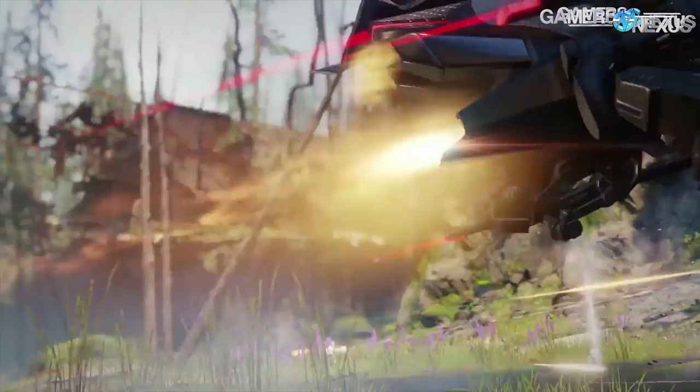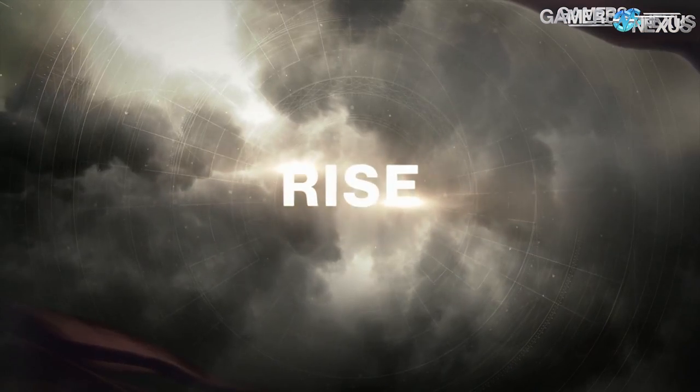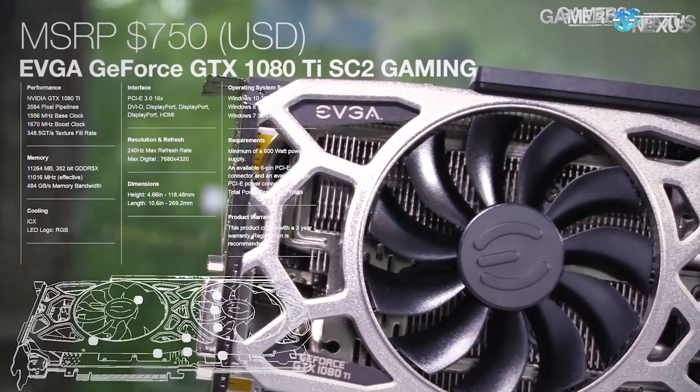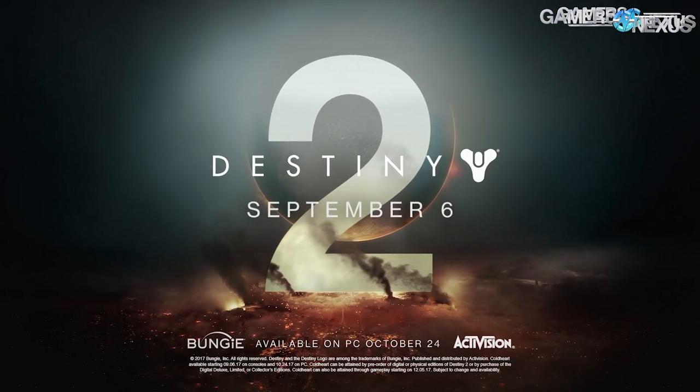This coverage is brought to you by the EVGA 1080 Ti SC2 and Nvidia Destiny 2 bundle, running through September 4th. The 1080 Ti SC2 comes with asynchronous fan control for its dual fans and nine thermal sensors, and includes Destiny 2. Learn more at the link in the description below.